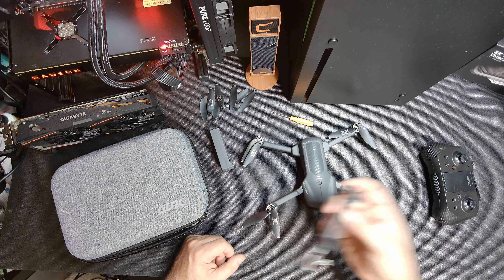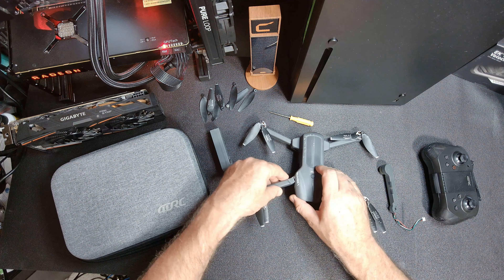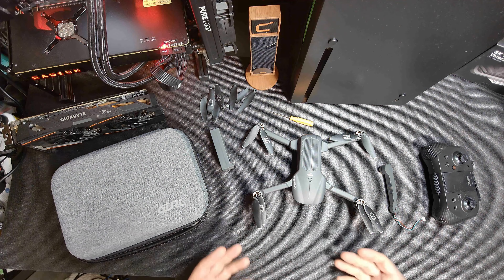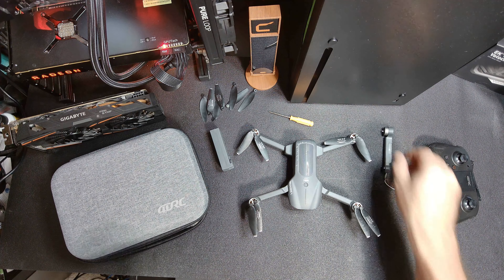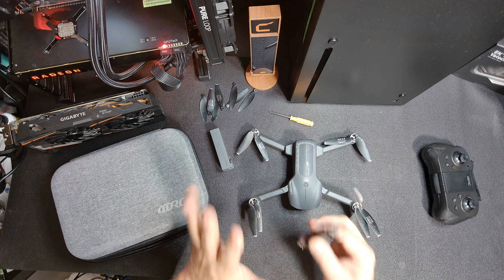I can't fix the quadcopter right now because this arm is actually broken. I thought about gluing it — I might be able to glue it and get some flight testing done while I wait for the correct arm. And one thing I will say about these arms so far...